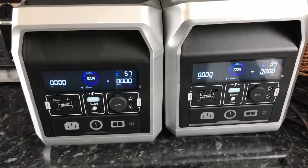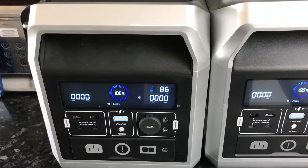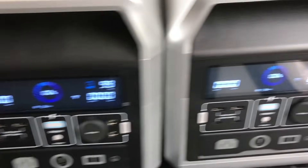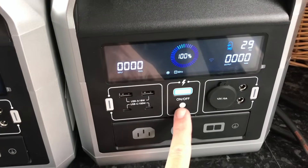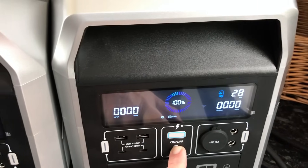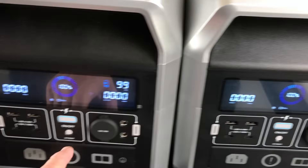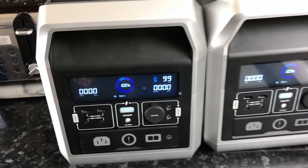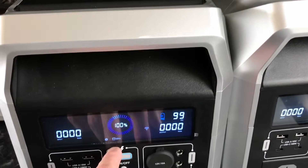Let me take this out of the back and show what's going on. So these units are now joined. There's an issue — it won't reset the Wi-Fi. These have got an app which we'll go into in a minute, but according to the theory these are now joined.